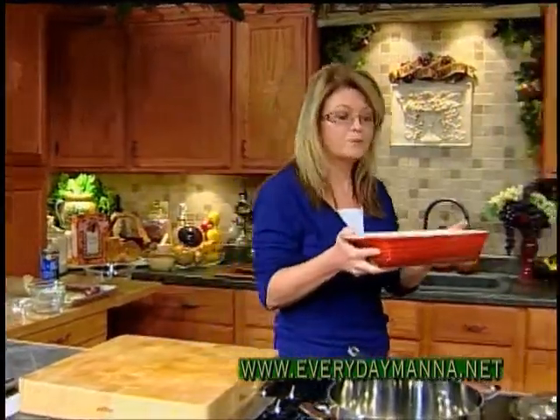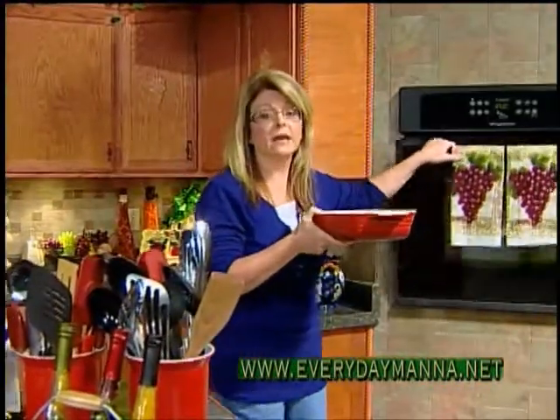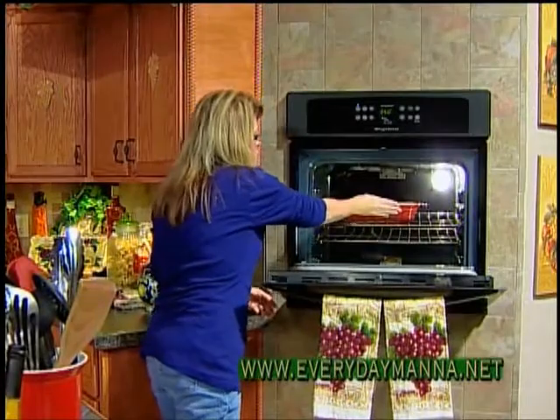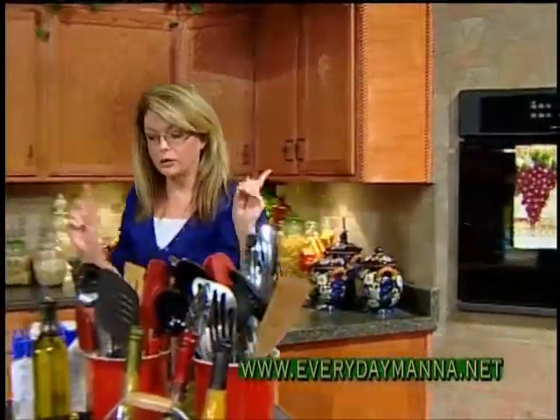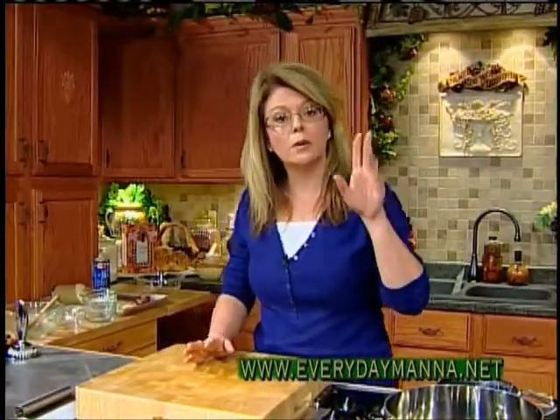350 degrees for about 30 minutes. Then you're going to take it out, let it cool, and cut it into bars. So just put that in your oven for 30 minutes and let it bake away. Now let's get started on our chili.